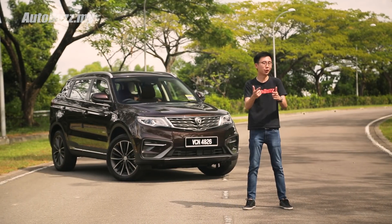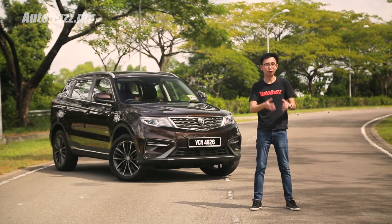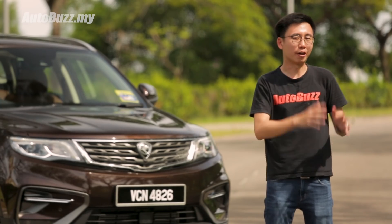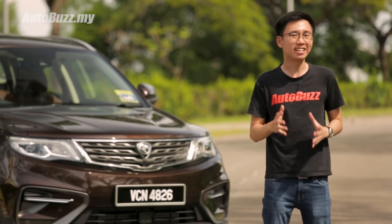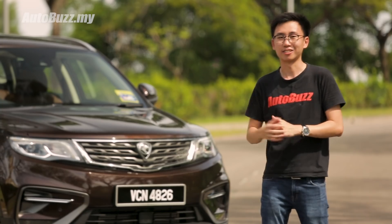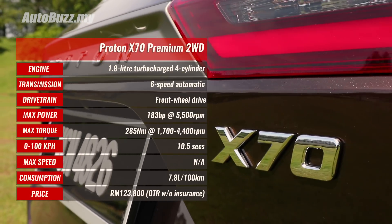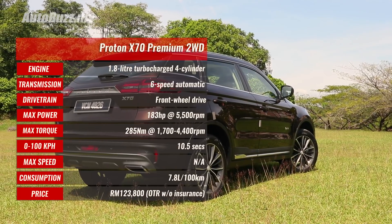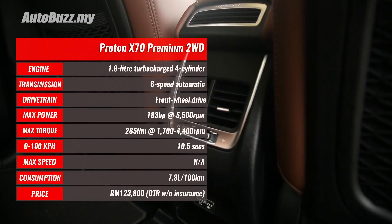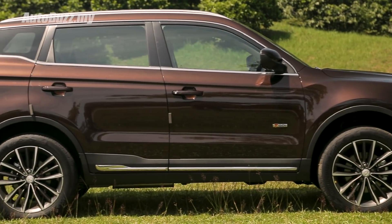So is this car for you? If you're looking for a sporty handling SUV that makes you feel connected to the road, then probably not. But if you're looking for a comfortable, sophisticated, high-tech and the best bang-for-your-buck SUV, then yes. For more information on the all-new Proton X70, log on to autobus.my. If you enjoyed this video, don't forget to like, share and subscribe to our YouTube channel, and click the bell icon to get notifications whenever we upload a new video.